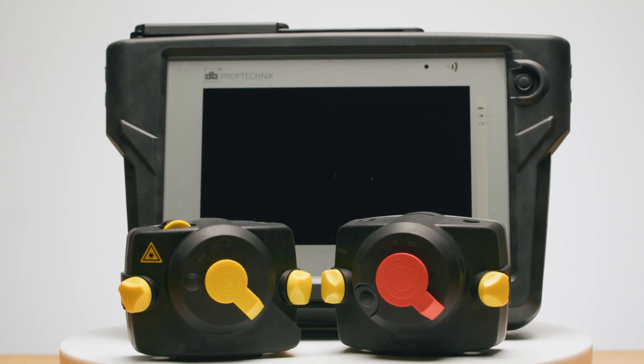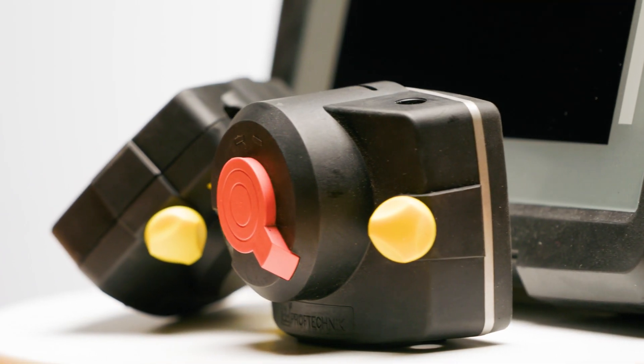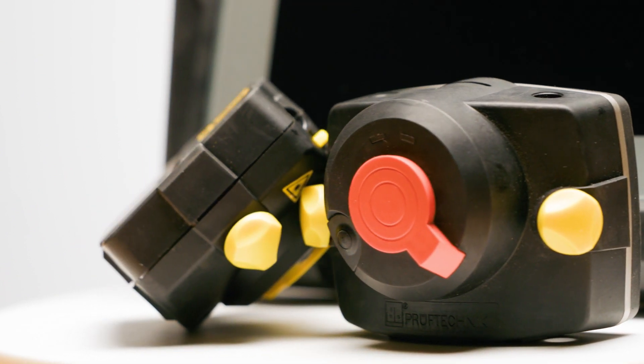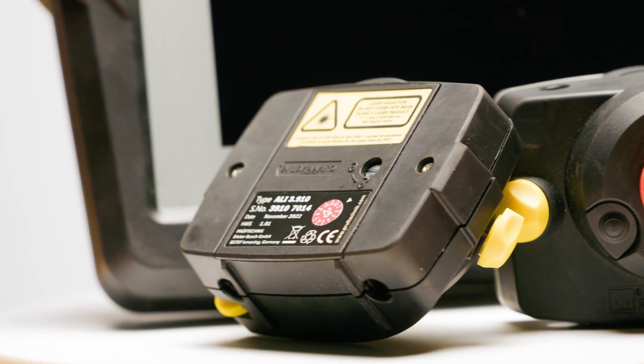The Opti-Line Touch from Fluke Reliability is more than just an alignment tool. It's a commitment to precision, efficiency, and operational excellence — an essential addition to any maintenance toolkit. If you're looking to improve your precision maintenance practices, the Opti-Line Touch is worth your consideration. No more guesswork, no more repeated breakdowns due to misalignment, and no more energy wasted. The Opti-Line Touch is designed to tackle these specific problems head-on, making your maintenance routine proactive rather than reactive.